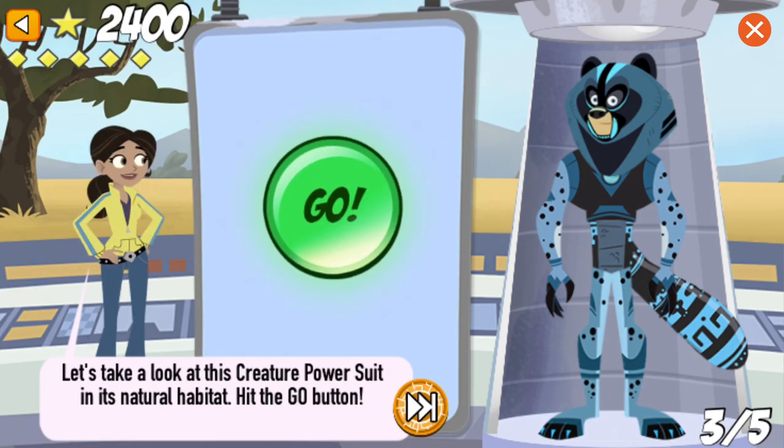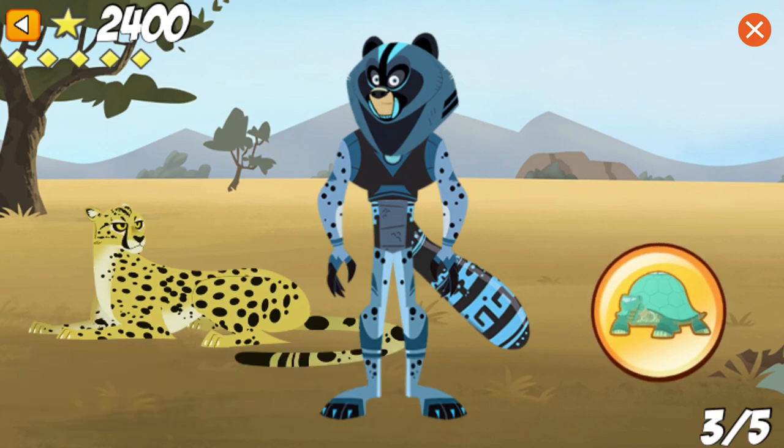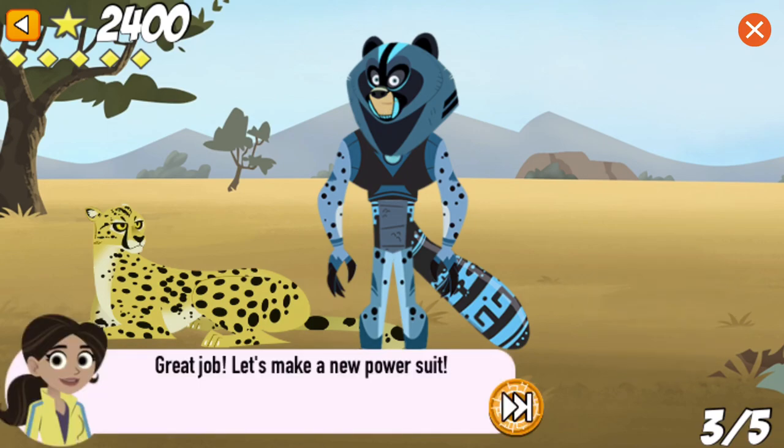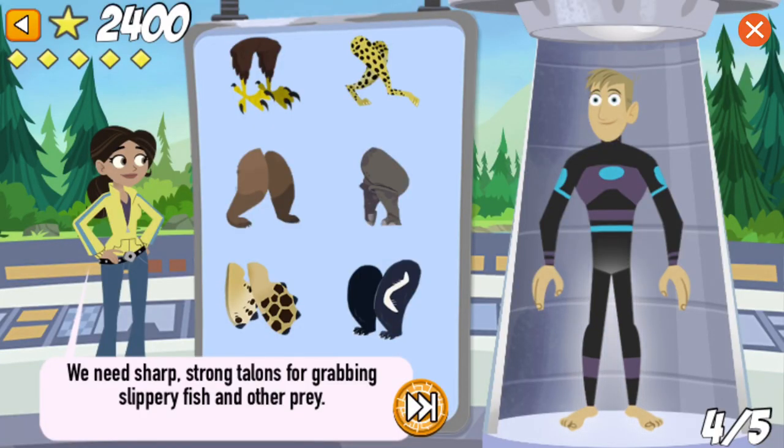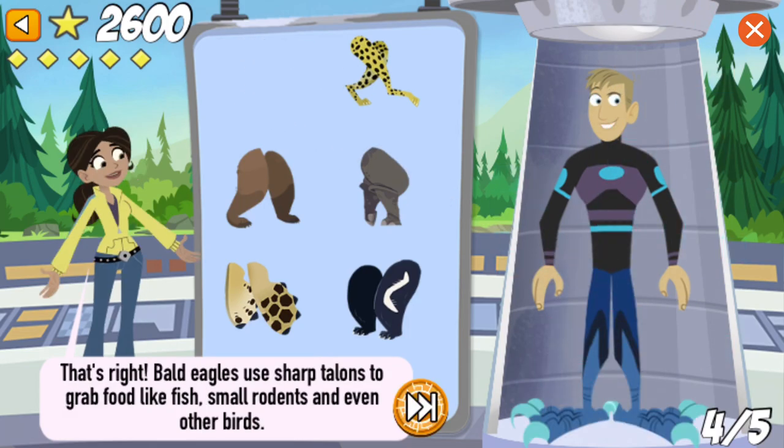Let's take a look at this creature power suit in its natural habitat. You are a creature power suit making pro! Great job! Let's make a new power suit! We need sharp, strong talons for grabbing slippery fish and other prey. That's right! Bald eagles use sharp talons to grab food like slippery fish, small rodents, and even other birds — all things you can find in Alaska.